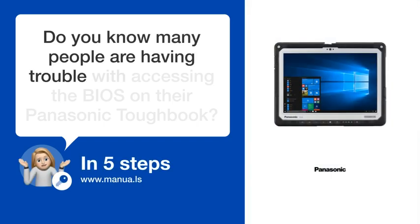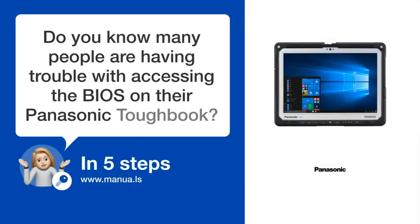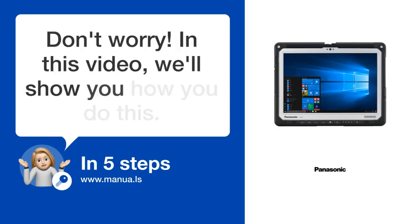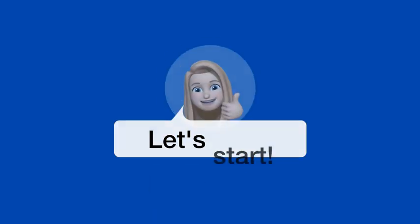Do you know many people are having trouble with accessing the BIOS on their Panasonic Toughbook? Don't worry. In this video, we'll show you how you do this. Let's start.